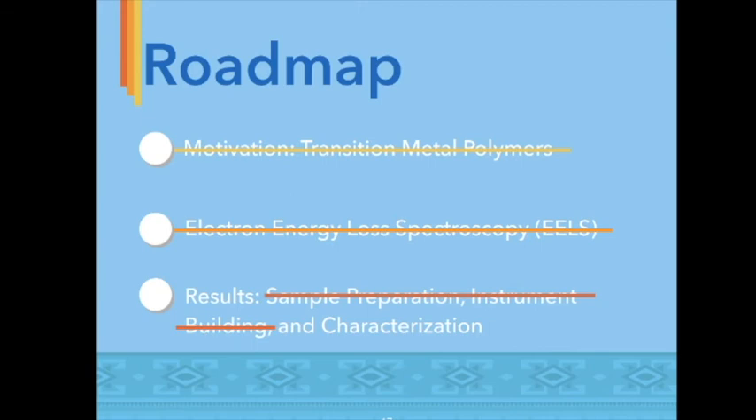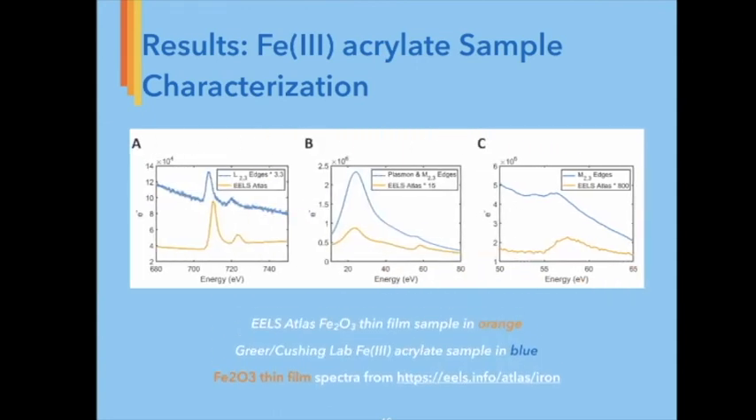Over the course of the past 10 weeks, we worked to implement a novel analytical approach for polymer characterization using a femtosecond laser to trigger photo emission. Our dedication paid off, and now I present to you our results for a sample provided by the Greer Lab of Iron-3 Acrylate. Figure A displays the EELS spectrum of Iron-3 Acrylate monomer showing the core loss iron L2-L3 edges. The L2-L3 core loss peaks, found at 721 electron volts and 708 electron volts, allow us to analyze metal oxidation states within the polymer ex situ.